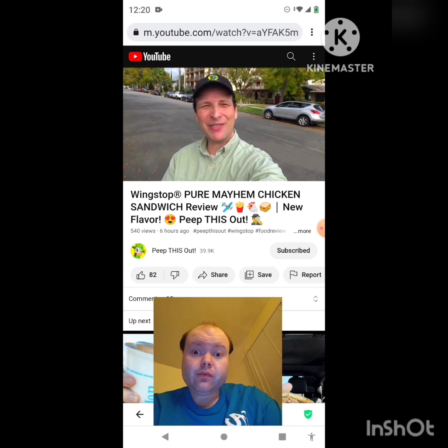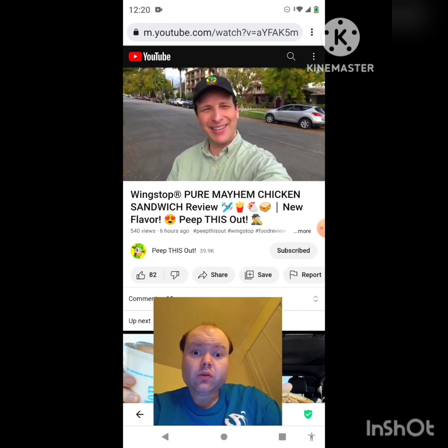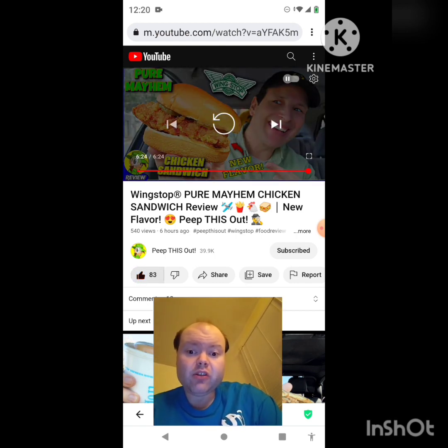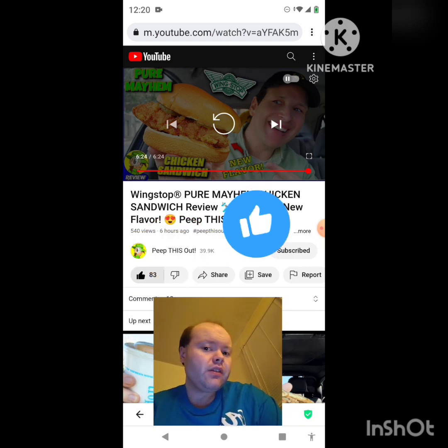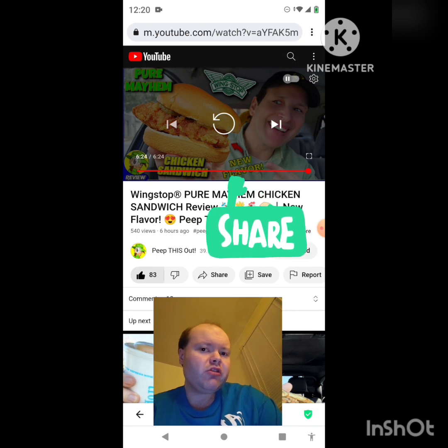Hey, thanks for checking out this review guys. Just in case you didn't see the one I did before this one, you can find it right up over here along with what YouTube's going to recommend for you as well. Awesome video — I give it a thumbs up and I hope you all enjoyed this reaction video. If you're new to my main channel, my second channel, or to Peep This Out's channel, make sure you subscribe, give both our videos a thumbs up, hit the notification bell, and share both of our videos with your friends and family.